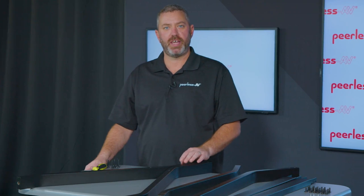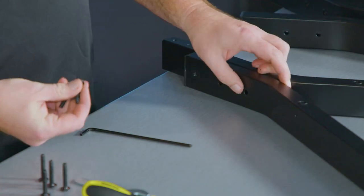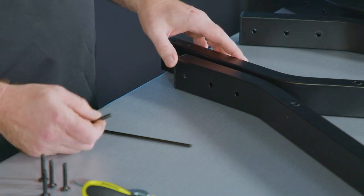Once you have your parts unpacked, the first thing you want to do is lay them out and start with the base assembly. You'll take the front and back legs and join them together using three screws.